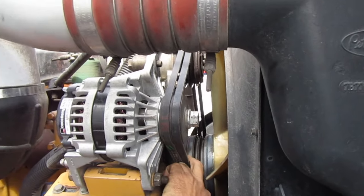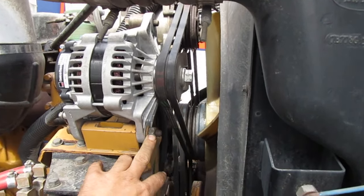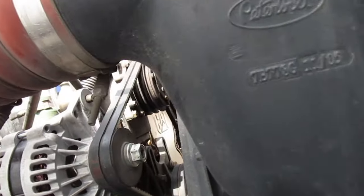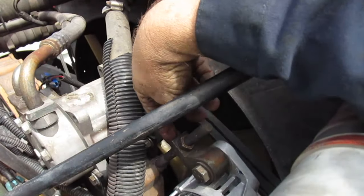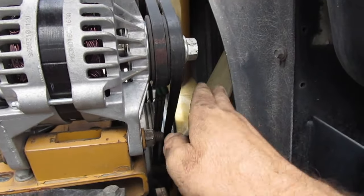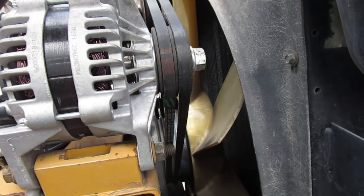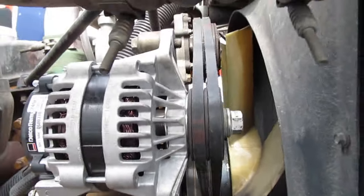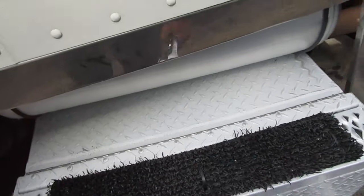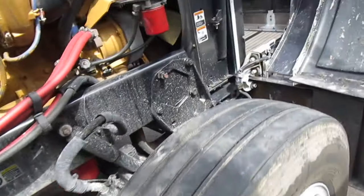Since the live stream didn't work out and my other cheap camera didn't either, I'm back at it making a regular video. It only takes about 10 minutes to replace these belts. What we're going to do is loosen up this bolt, loosen up that bolt right there, and there's an adjusting rod right here that we loosen up so the belts go slack, the alternator tilts forward, then we loop the belts around the fan blades. All you need is a three-quarter inch wrench and a socket.